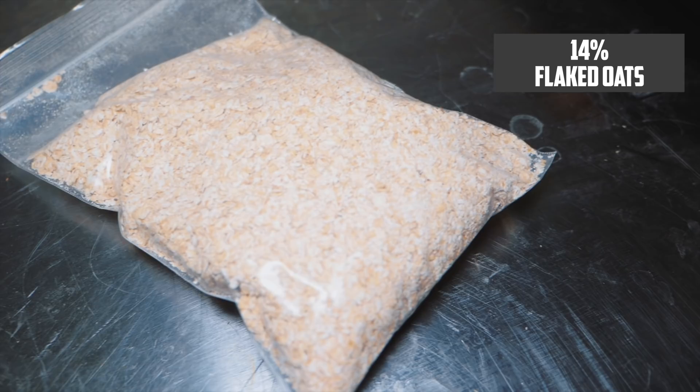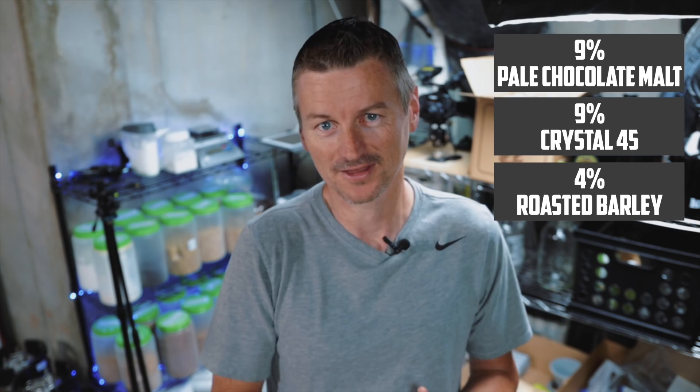English stout recipe rules apply here. We're going to use a lot of English grains, roasted barley, that sort of thing. For the base malt, 64% of the grist is Maris Otter. It will probably come as no surprise that the next ingredient in an oatmeal stout is oats. I'm using flaked oats, and these will contribute to both the grainy taste of the beer but also to that smooth mouthfeel. I'm going to use 14% flaked oats. In addition to that, I have 9% pale chocolate malt, 9% crystal 45, and then 4% roasted barley.